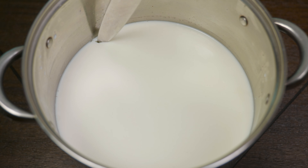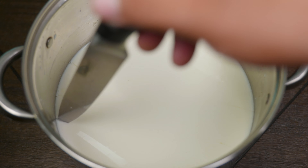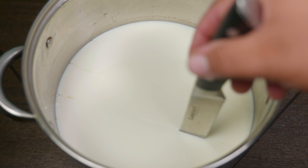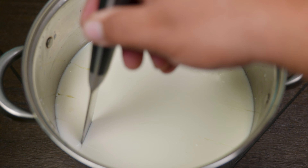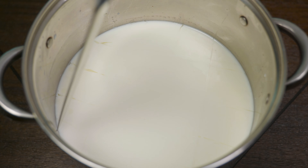Now we're ready to take out our samurai sword. We want to cut the curds in about one-inch squares, making sure the cut goes as deep as possible — but not through the pot, if you don't want to wage war with your spouse, partner, friend, family member, or roommate.